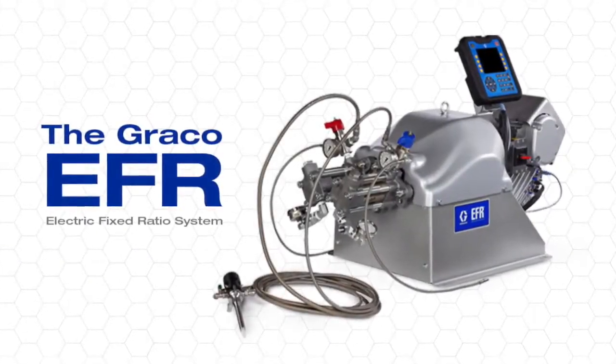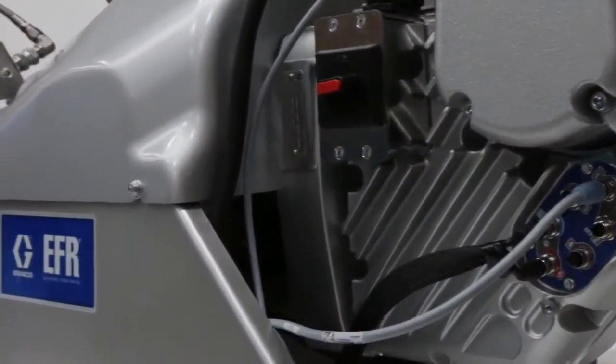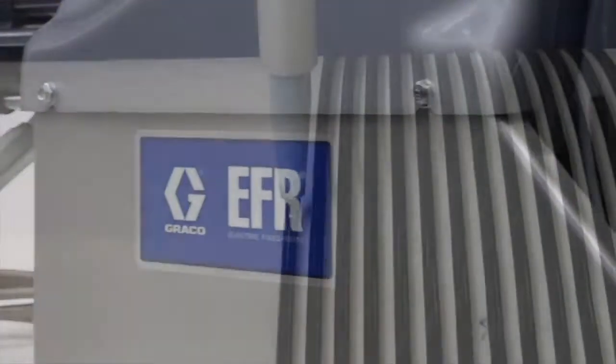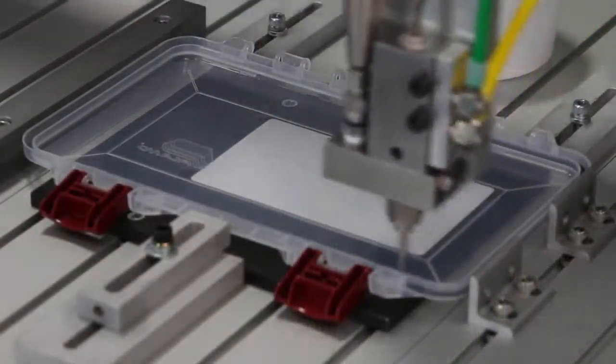Engineered for accuracy, versatility, and ease of use, the Electric Fixed Ratio Metering System, or EFR, provides accurate two-component dispense in a simplified system.